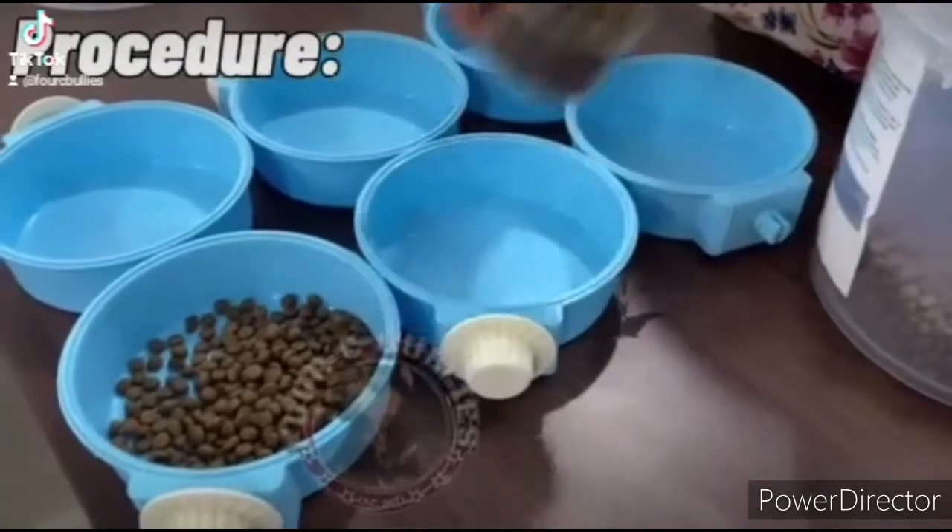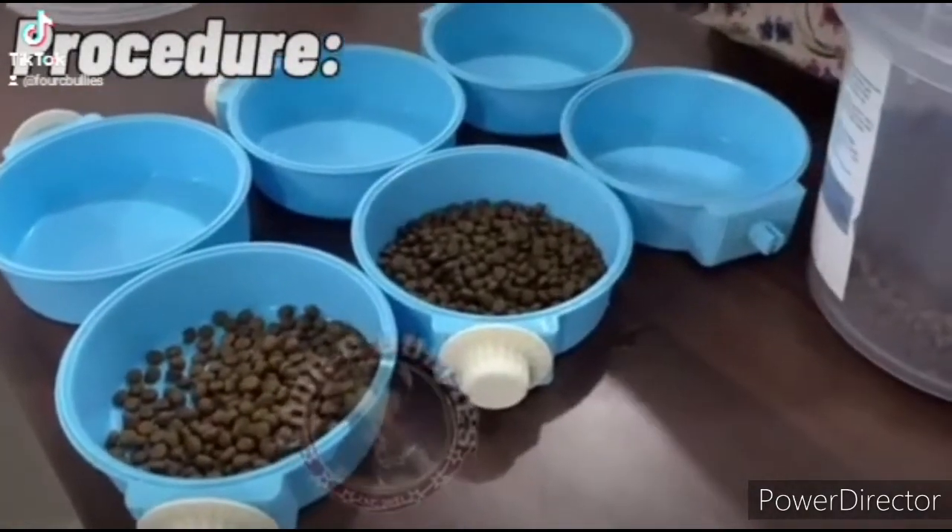Hello everyone! Today I will be showing you how to prepare 4C Bullies meatballs.